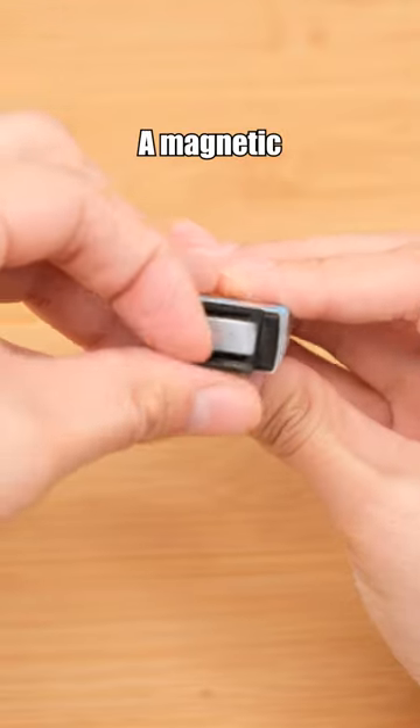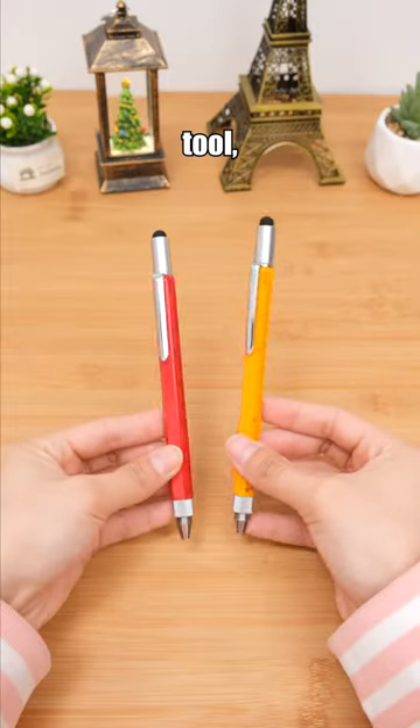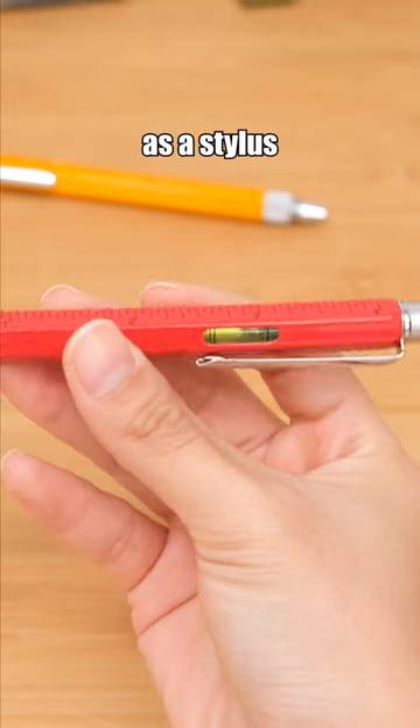Harry Potter eraser — a magnetic eraser that can attract eraser shavings, keeping your books and desks clean and tidy. More than just a writing tool, this pen conceals additional features: it can be used as a stylus and a level.